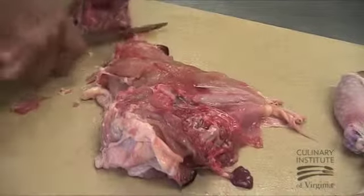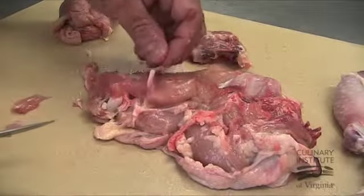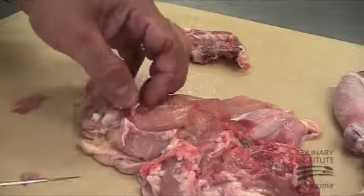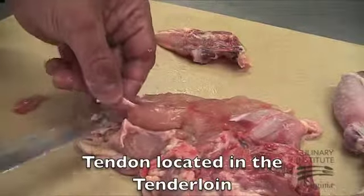Next, find the tendon that connects to the shoulder joint. Gently pull the tendon towards the top of the breast. Place the blade of the knife under the tendon and cut up into the tendon at an angle to remove. Be careful not to pull too hard and separate the tendon loins from the breast.